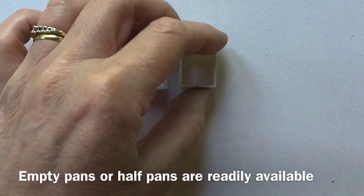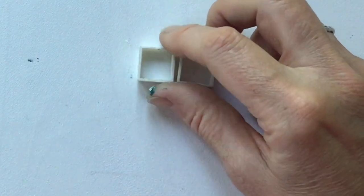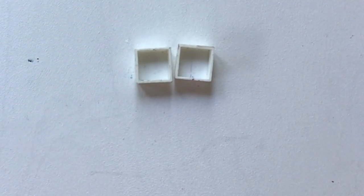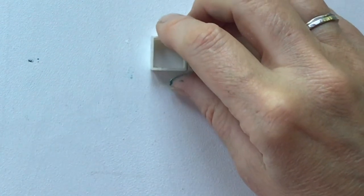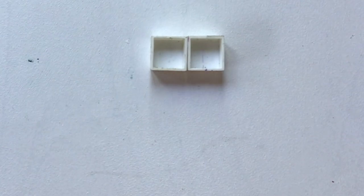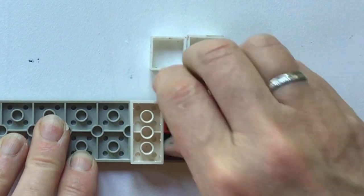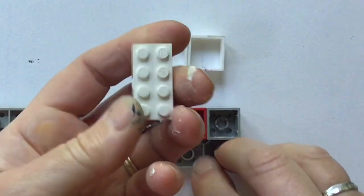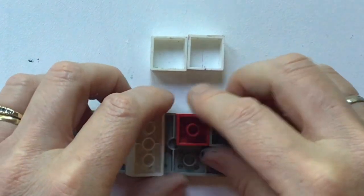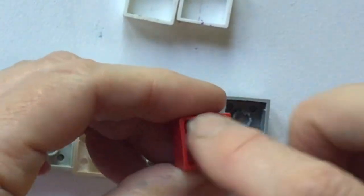Usually these are little half pans — this is what we'd fill with watercolour — and you can get these for about five or six pounds for 50 of them. But we're trying to be creative and think of alternatives, so if you haven't got any of those, I did see some people suggesting you could use a Lego brick.